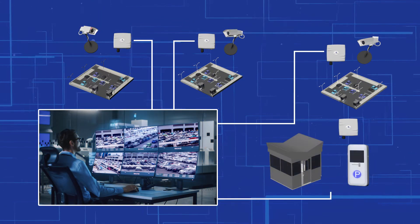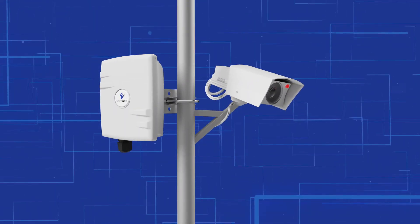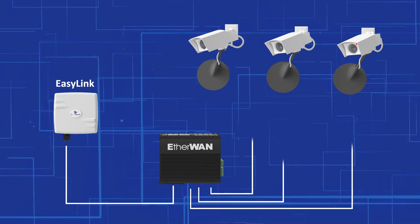EZ-Link provides a wireless connection for many applications. You can connect a remote camera with no network connection options, such as on a parking lot's light pole. You can even connect up to three 4K cameras to one single EZ-Link unit.